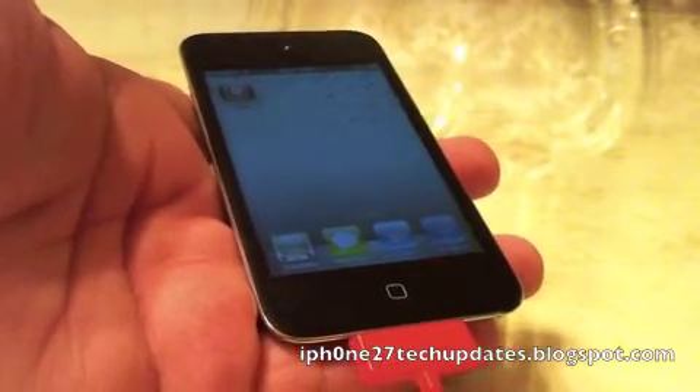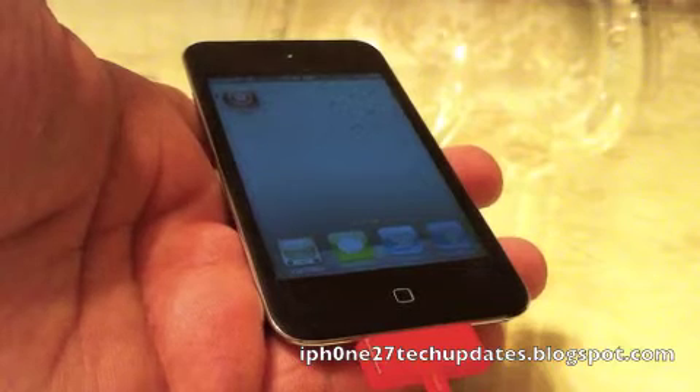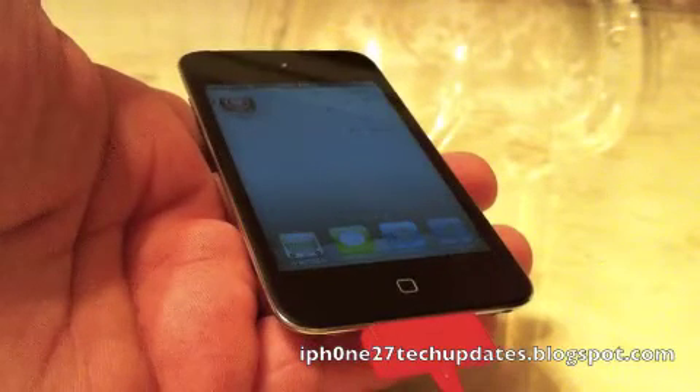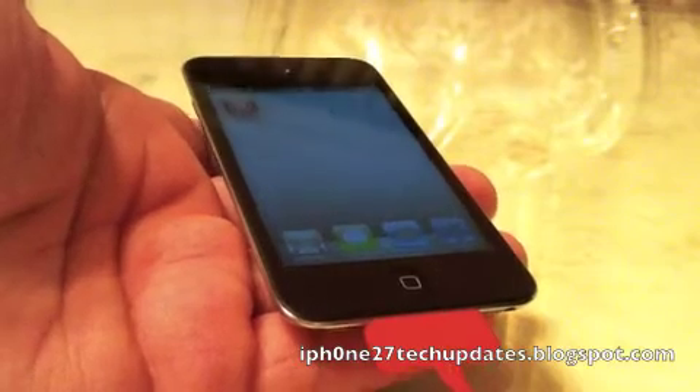Hey guys, Mike here and this is Semi-Tether. It is a semi-untethered jailbreak tweak in Cydia that allows you to reboot your device without losing the ability to make calls or send text messages. Let's jump right in.